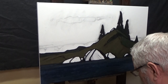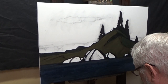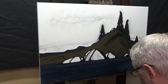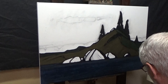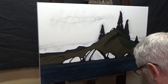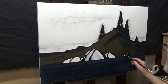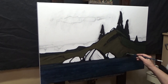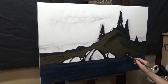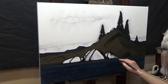I'm most likely just going to work with some increasing raw umber as I finish off the rocks in the foreground. Even though much of the area that I'm washing in right now is going to catch light, it's starting out pretty dark.